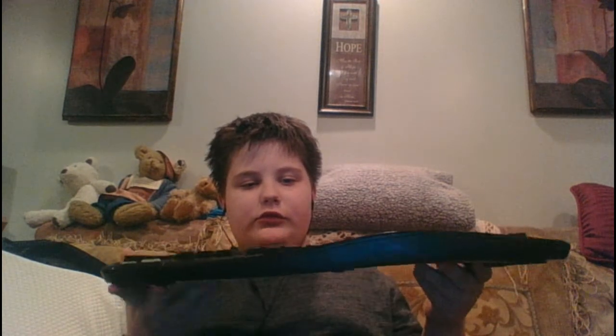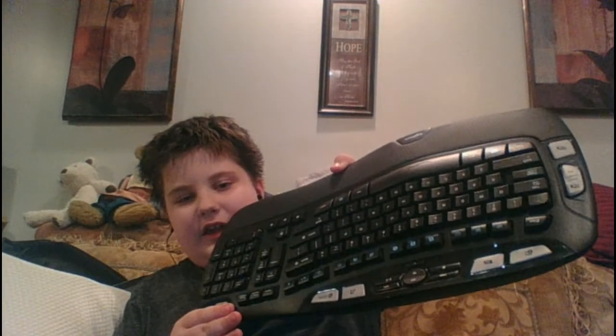Yeah, this is a good boy — I'm hanging it upside down.